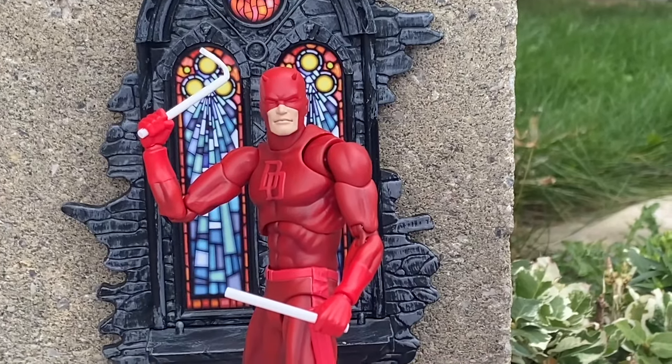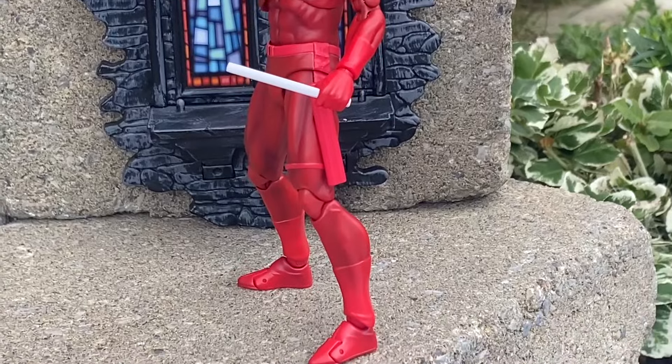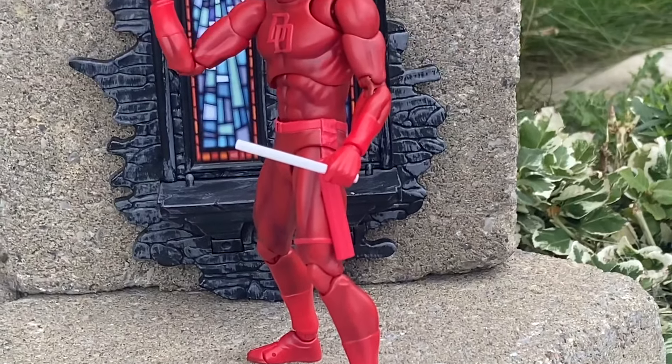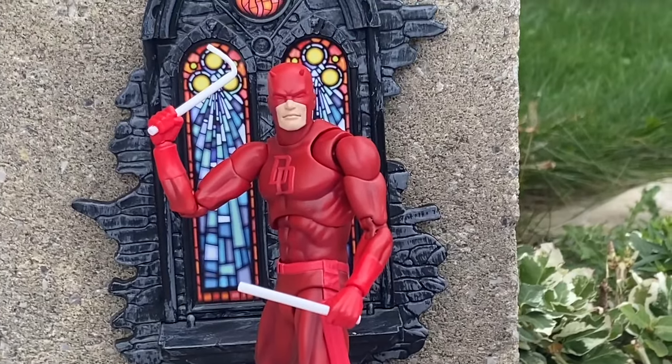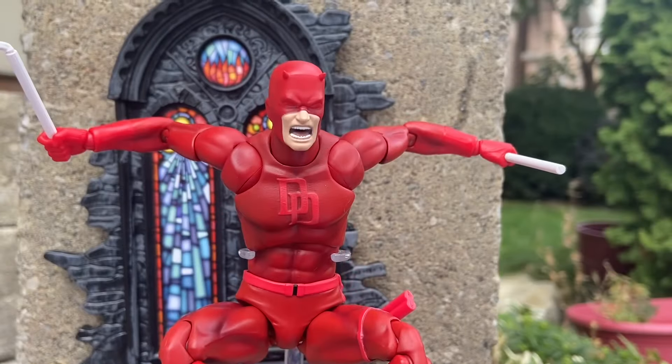We're going to start off with some basic posing just to show you. Daredevil — Matt Murdock — just ready to attack the villains there in Hell's Kitchen. He's just waiting, right? That's what Daredevil does. He waits in the shadows. And there he is.